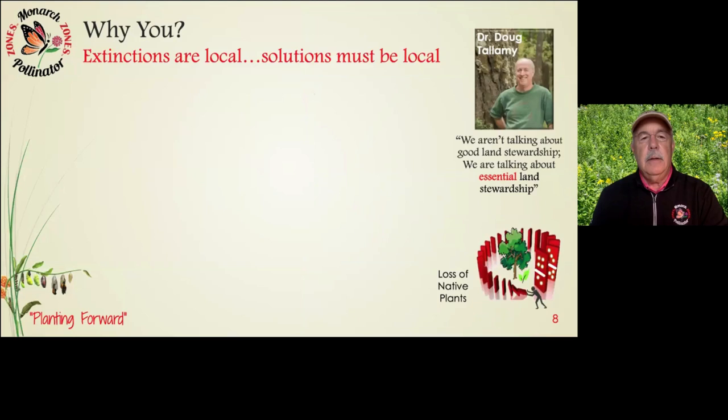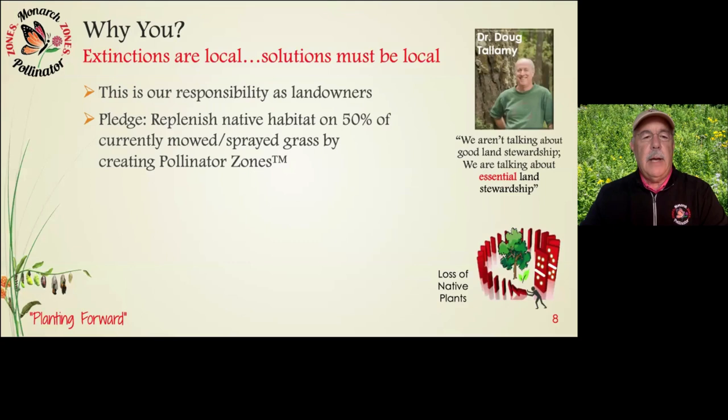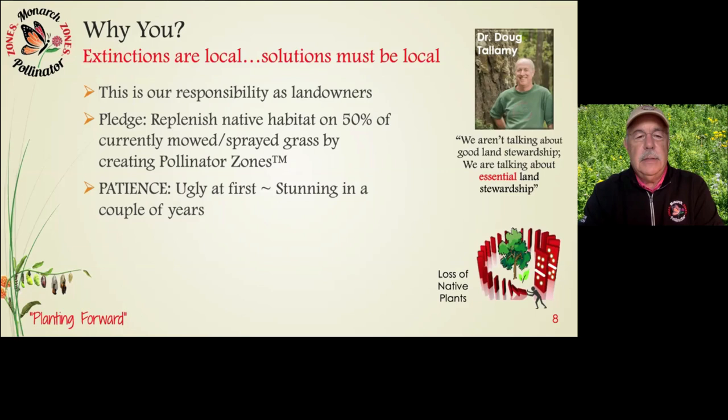This is our responsibility as landowners: the pledge I'm asking you to think about today is to take 50% of your currently mowed and sprayed grass and turn it into native habitat, otherwise known as pollinator zones. The loss of native plants through wide-scale conversion to concrete and grass is creating a huge crisis across the globe. But doing this work is going to require patience — native plants don't grow like crazy at first. They're huddling at first, but stunning in a couple of years.